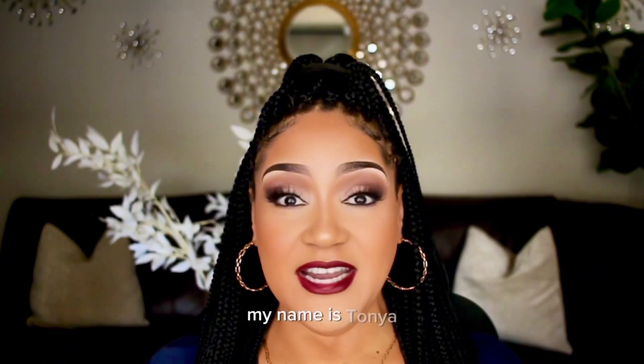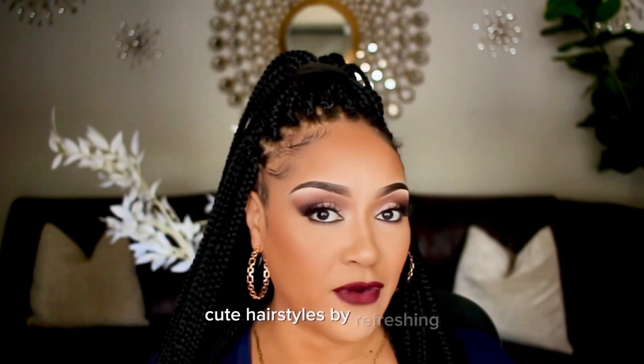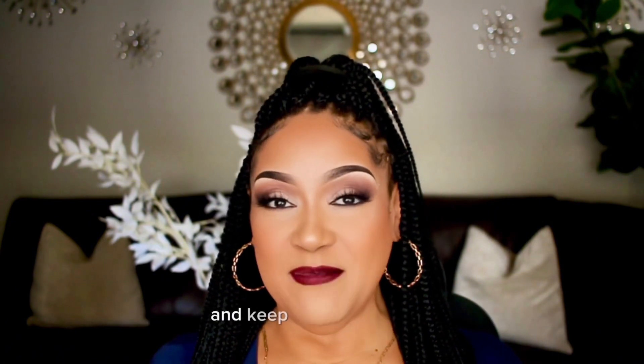Hey guys, what's up? Welcome to Living Irving. My name is Tanya and today I'm going to show you how I create cute hairstyles by refreshing my crochet braids with different looks. So if this is something that you may be interested in, then keep on watching.